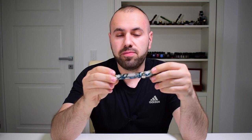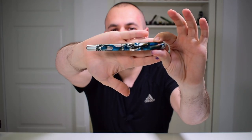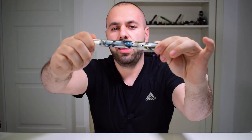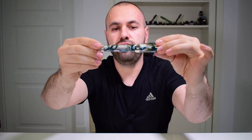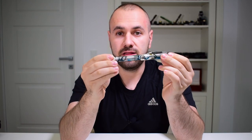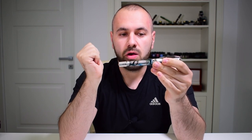As props we are going to use this Visconti Opera Crystal, because this barrel has a lot of clear material and it's easy for all of you to see how I'm going to proceed and fill this pen with ink completely. Let's not make this video too long — I'm going to zoom in with the camera and show you how to do it.